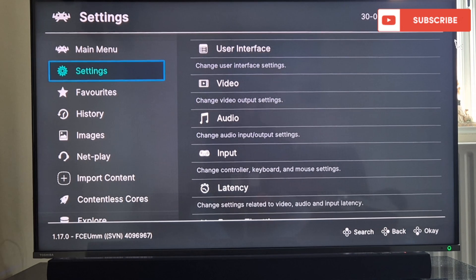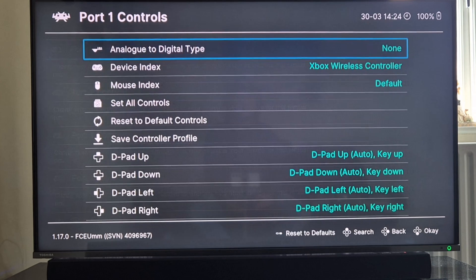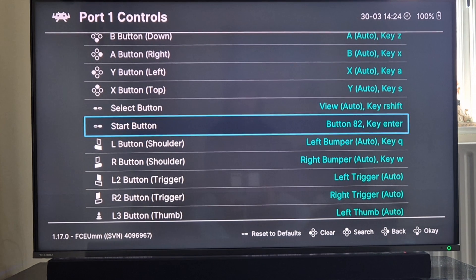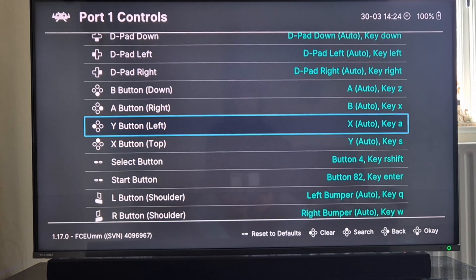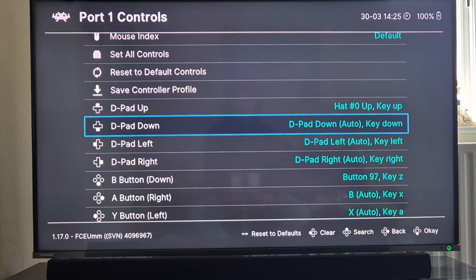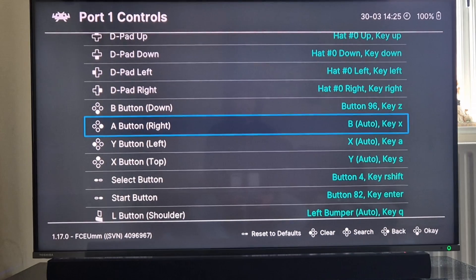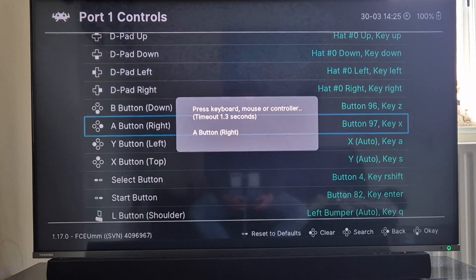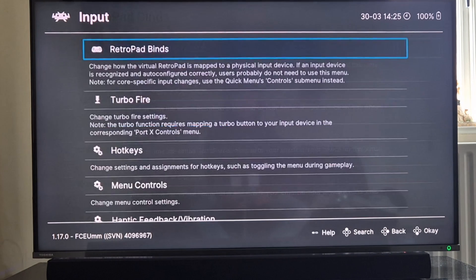From here I'll go to settings, then back to input, and set the retropad buttons. Going to port 1 controls, I'll go to start button and press the start button on my Xbox controller to map it. I need to make sure all the buttons are mapped correctly because my start button wasn't working. Remember you can go into each one by pressing B and it gives you a quick countdown to map your controller.